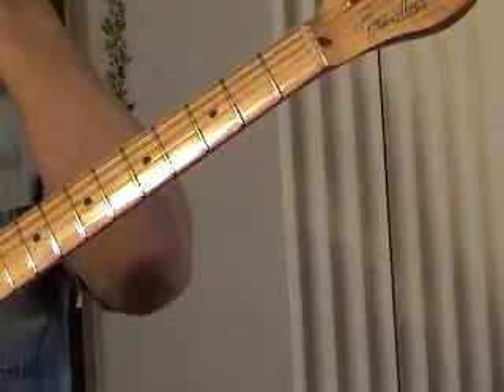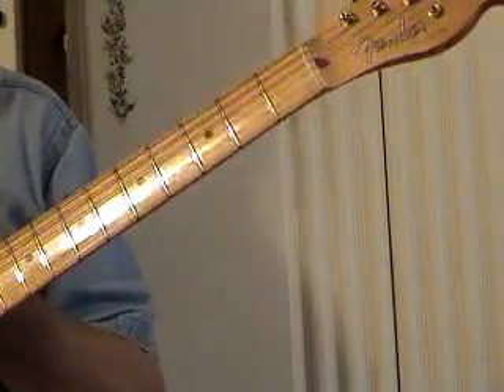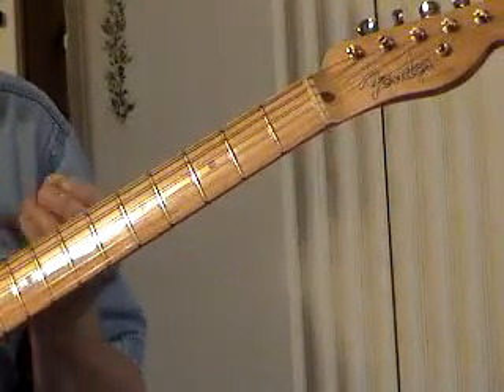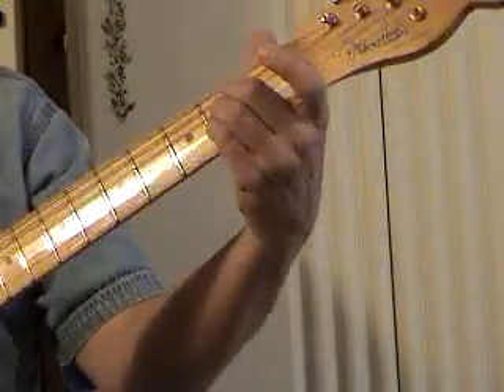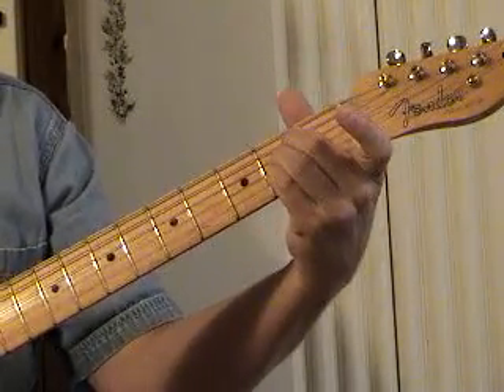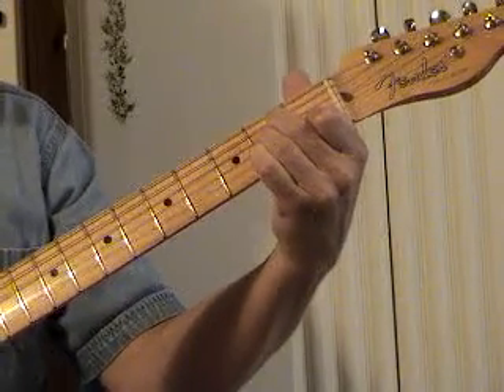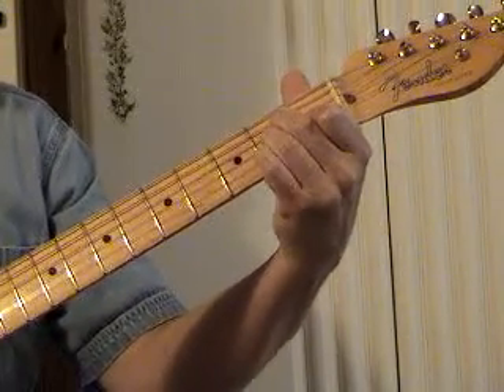A quick word about seventh chords. The fact that there's an A minor 7 and an A major 7 chord confuses a lot of people. So let's start with what makes it major. Here's an A chord. What makes it major is that B string — I've got a C sharp there. I can make the chord minor by lowering that to a C natural. There's A major, A minor.